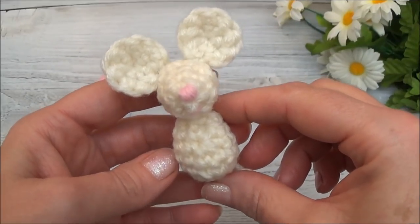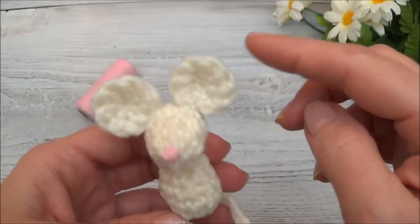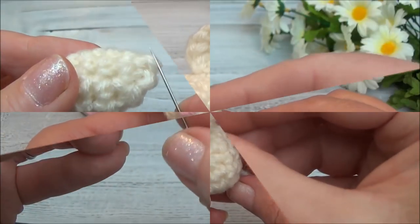Welcome back, this is part three of the pocket mouse. In this video I'm going to show you how to embroider the nose, add a little mouth, and we'll also sew the ears in place.